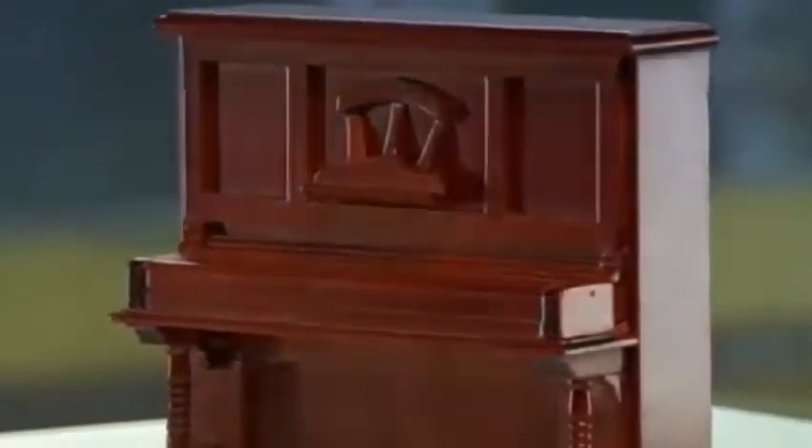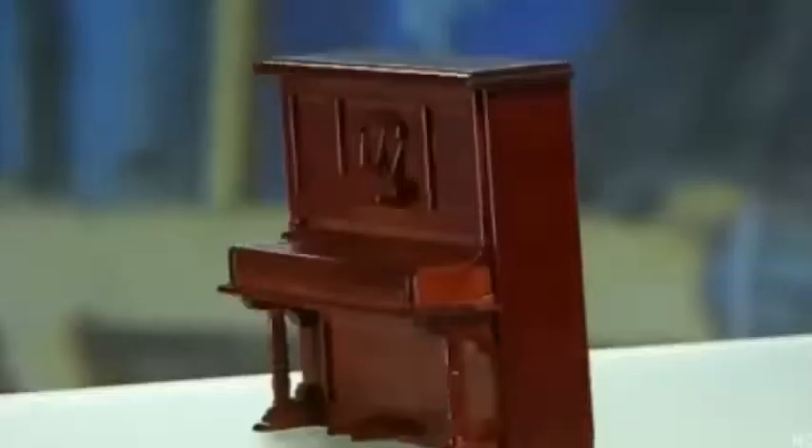Unlike a grand piano, an upright piano is vertical, so you can place it against a wall. Uprights come in various heights. The taller ones have longer strings and a larger soundboard, so their sound is closer to that of a grand piano.